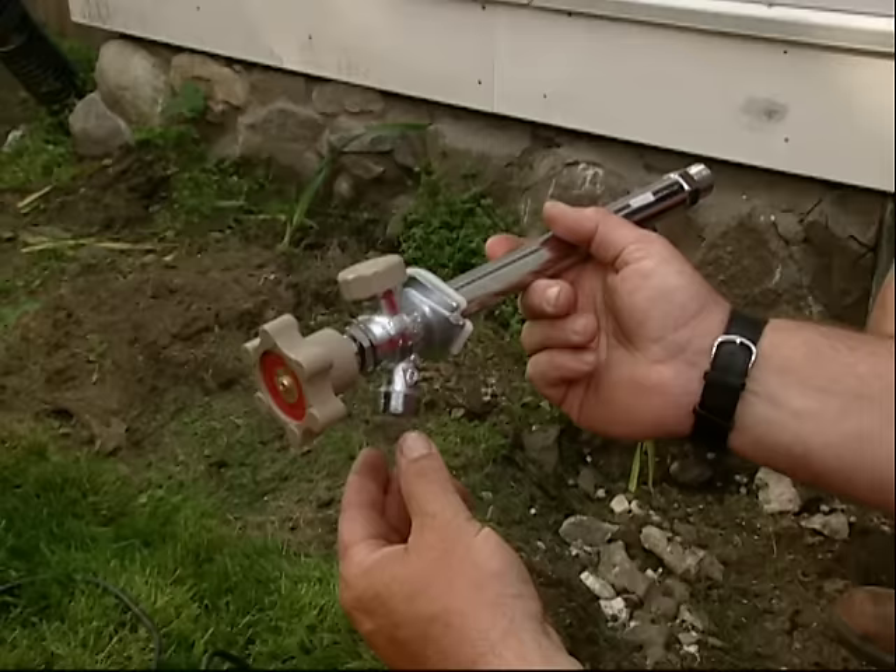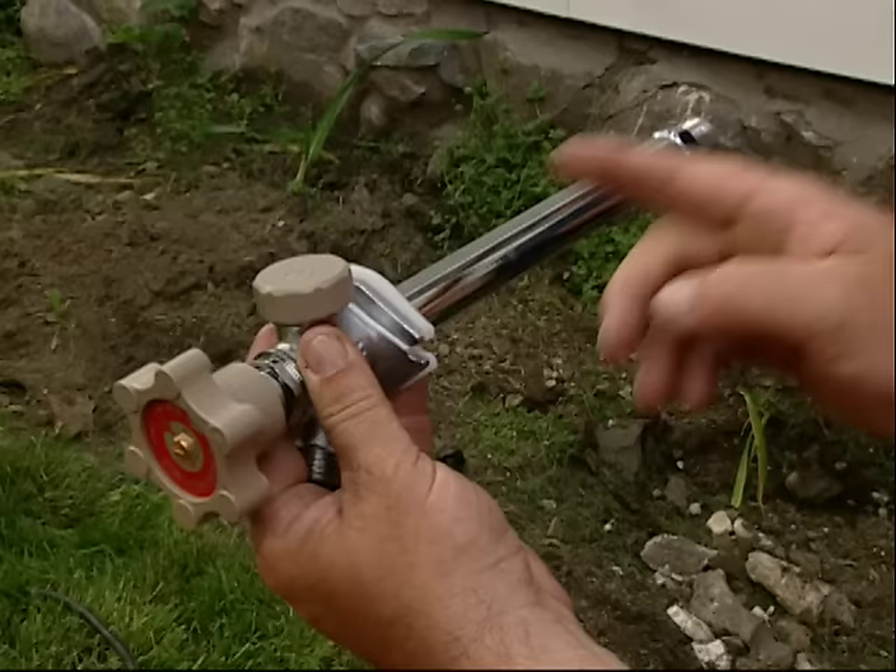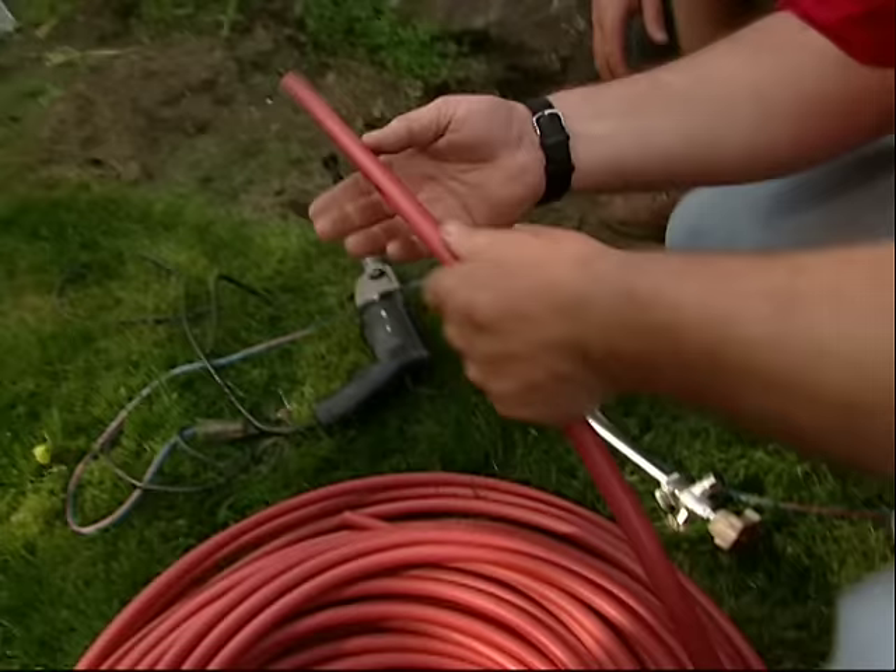This is the garden faucet, also called a silcock. This one happens to be frost-proof, which means the building is right here but the shutoff point is way inside, so there's no chance of this freezing.